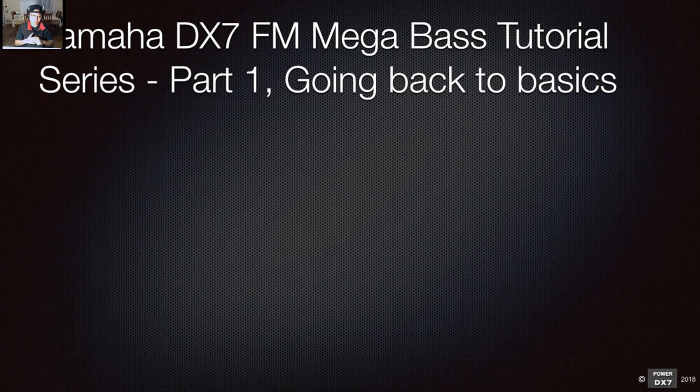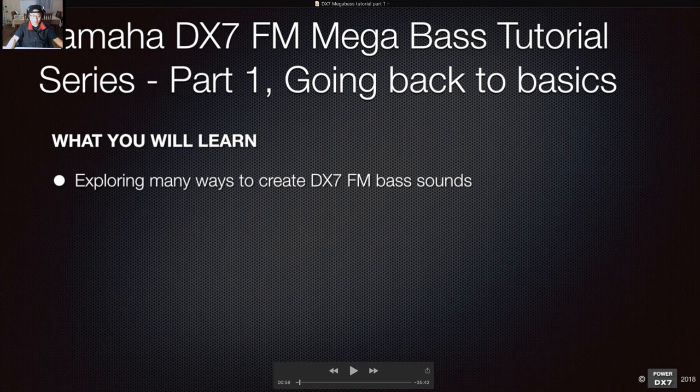For this first session, part one, we're going back to basics — the fundamental stuff. You've got an algorithm and so forth, it's a kind of revision, but we're going to tackle it from the angle of creating bass sounds. We're going to learn and try out new things, exploring the unknown, and see what happens. We'll go through the slides and make sound at the same time.